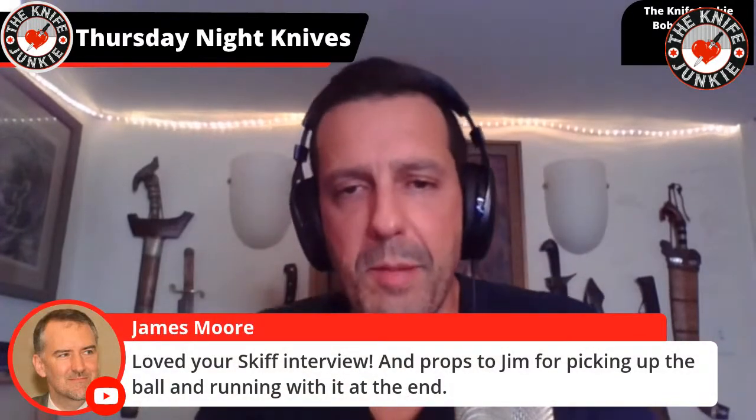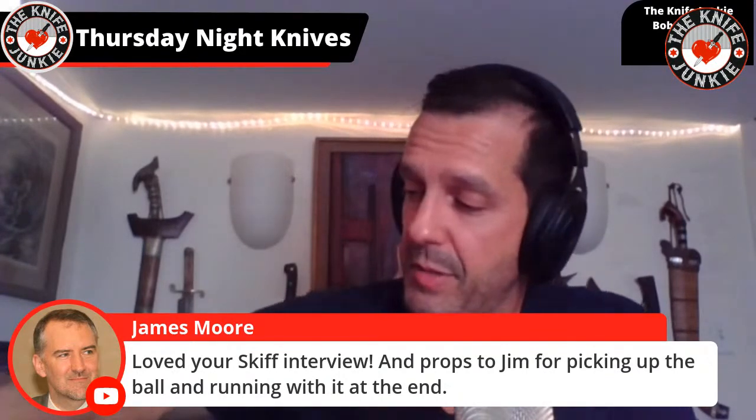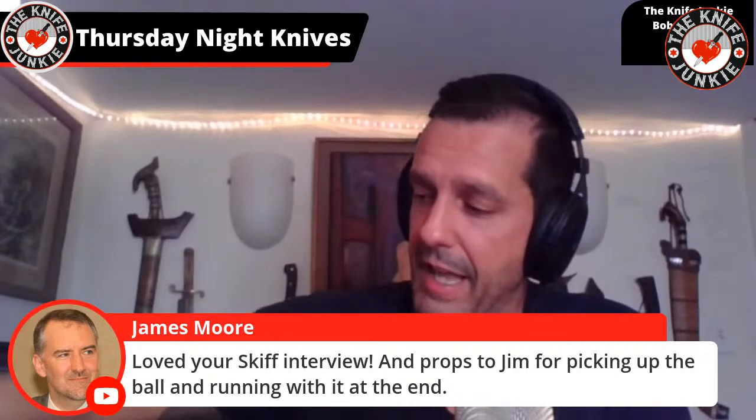Love your Skiff interview — thank you, and props to Jim for picking up the ball and running at the end. If you don't know this about Jim, he is a very experienced interviewer himself. I've been producing podcasts for him for years and he is Mr. Smooth — I've seen him talk his way in and out of all sorts of stuff and deal with very unexpected things in the recording studio.